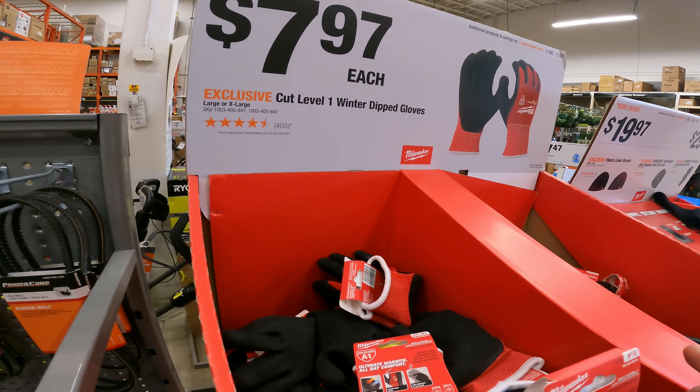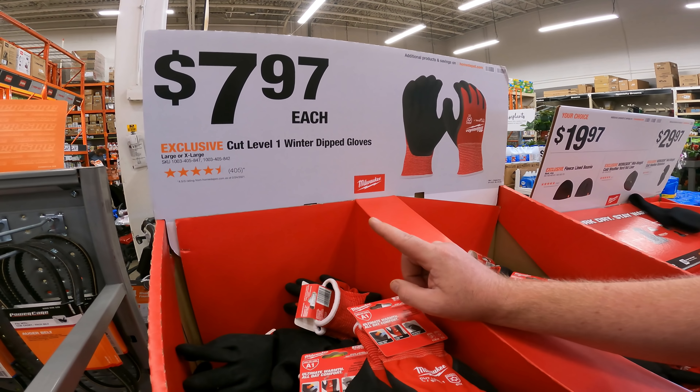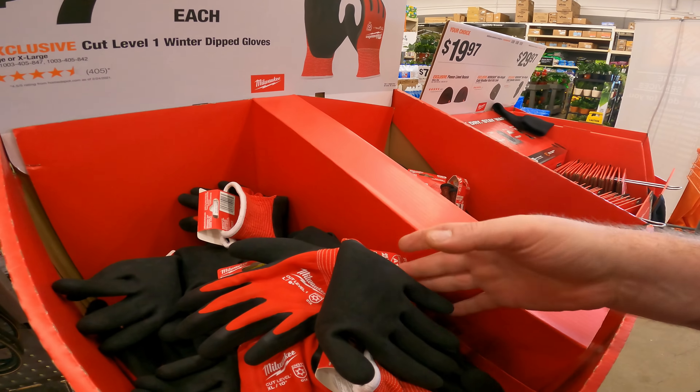This price for an exclusive large and extra large Milwaukee Cut Level 1 Winter Dipped Gloves for $8 — you can't really beat that.